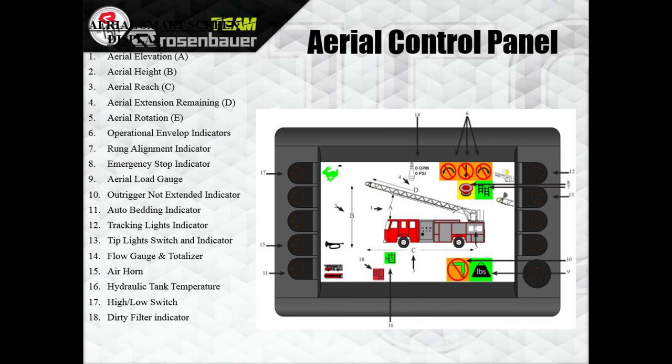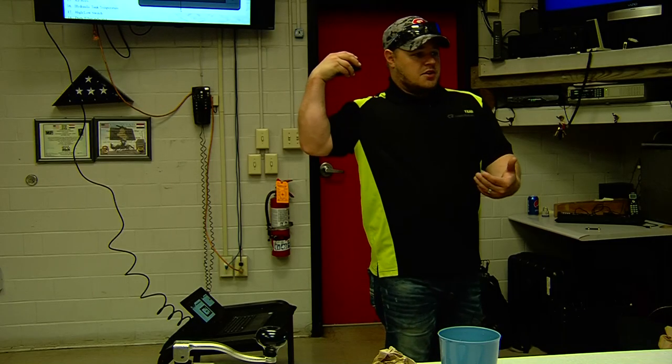Number 4, labeled D on top of the ladder, is extension remaining — telling you how much farther you can extend the aerial. Number 5 is E in the back compartment — that's your rotation angle: left of the ladder bed is a negative number, right of the ladder bed is a positive number. Number 6 is your operational envelope — the arrows with the lines through them. Anytime you're doing something with the aerial that you're not supposed to and it shuts you down, you'll see one of these, telling you what you can't do and why.